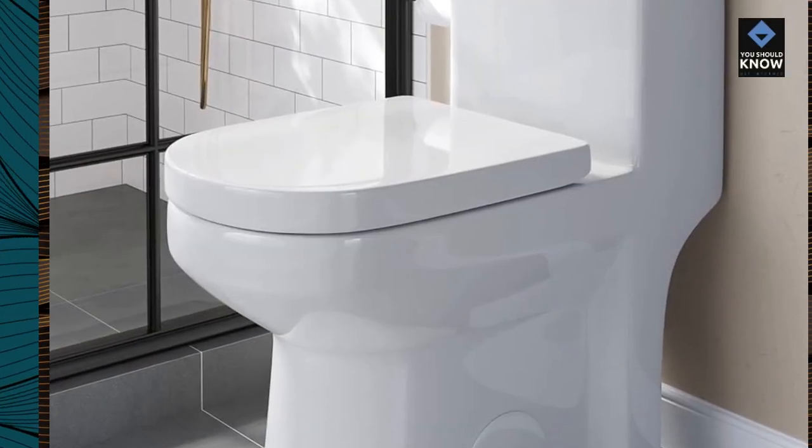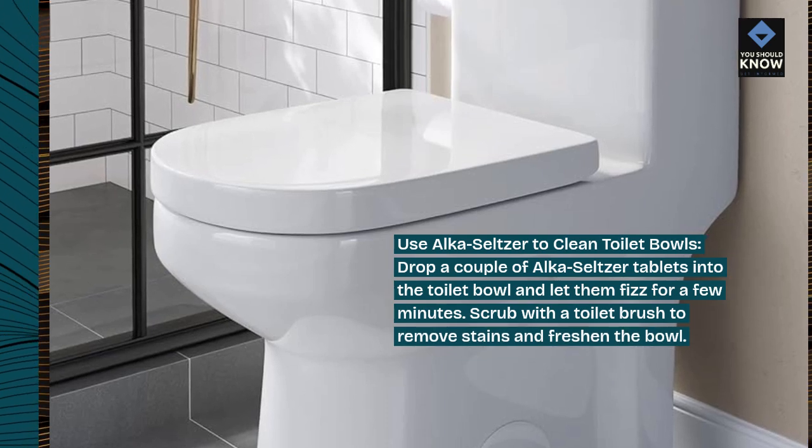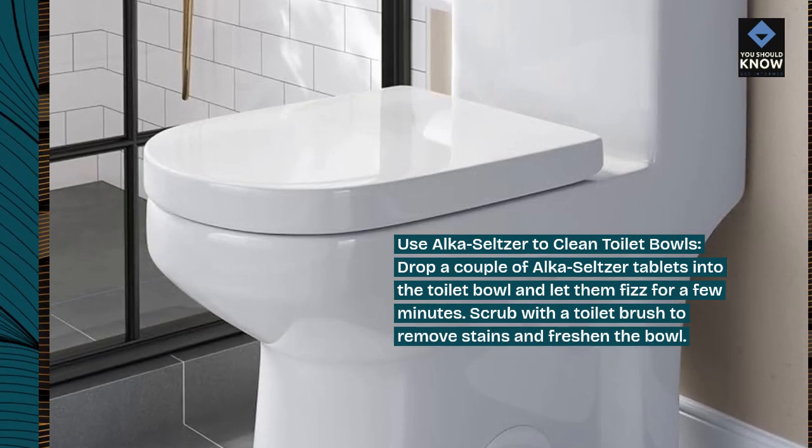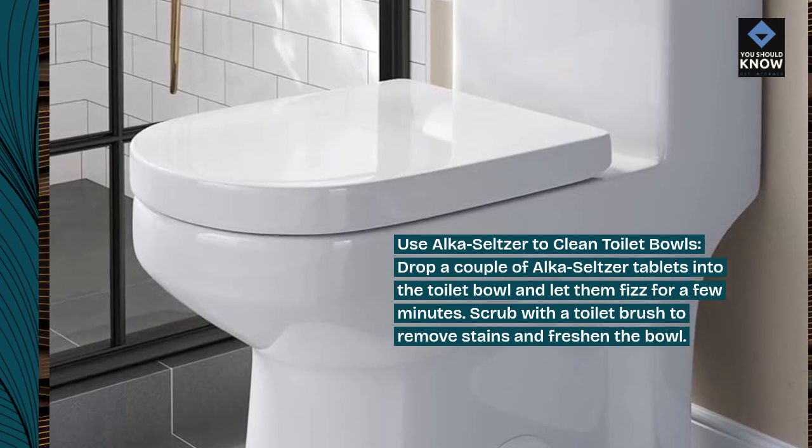Use Alka-Seltzer to clean toilet bowls. Drop a couple of Alka-Seltzer tablets into the toilet bowl and let them fizz for a few minutes. Scrub with a toilet brush to remove stains and freshen the bowl.